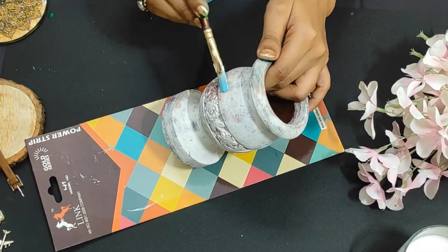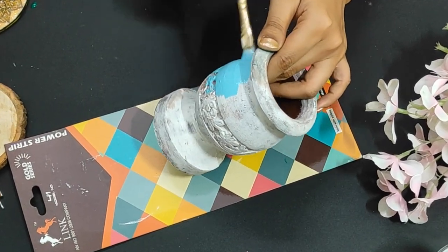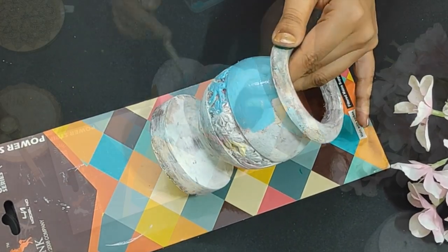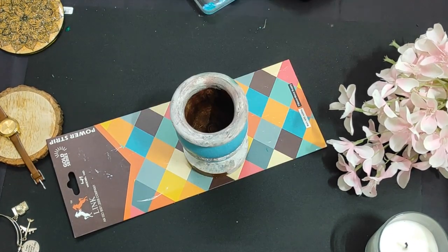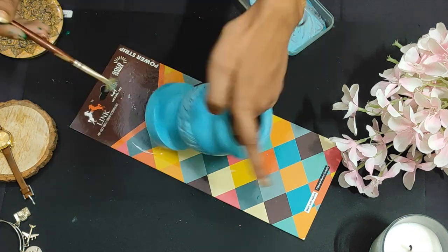I am going to apply a sky blue color. Actually, in my last video I was making a very good theme with some colorful colors, so I will recreate a cute and cheerful look. I am taking a sky blue color here and painting it nicely on the mortar. The crafted area will also be painted to match.